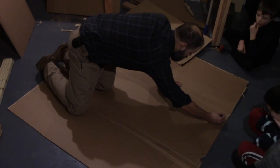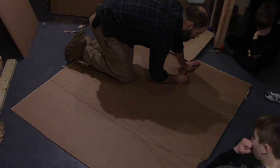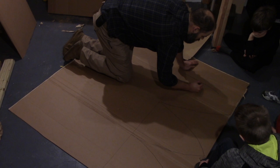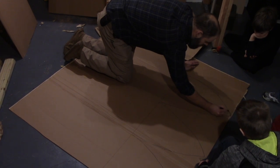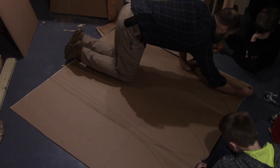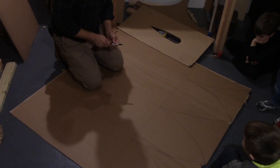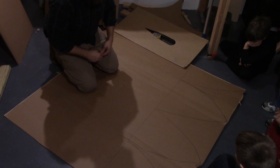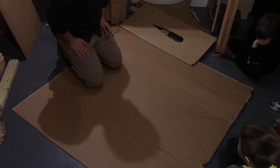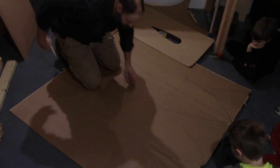I'm going to cut these curves so that when we wrap them together they're going to sort of loosely approximate a rounded bow of a submarine. All right, so this is going to be my big part — that's right, this is your part up from the front, the forward compartment as it were. It will have an appropriately sized hatch.